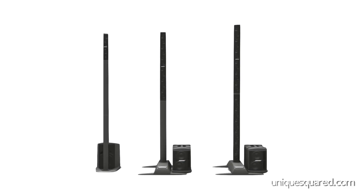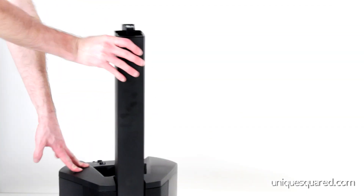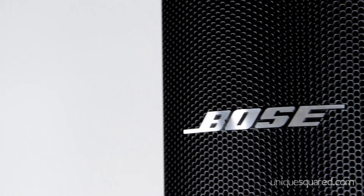The Bose L1 Portable Line Array System offers a powered loudspeaker setup in a portable and clutter-free stage arrangement for use as a performer, speaker, or as an entertainment center for your home or business. The advantage of the Bose L1 systems over other PA setups is the ability to set up and take down with very little effort or hassle while maintaining a high level of audio fidelity.